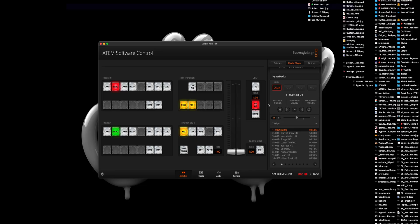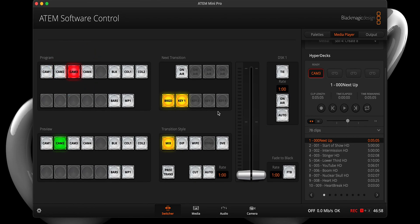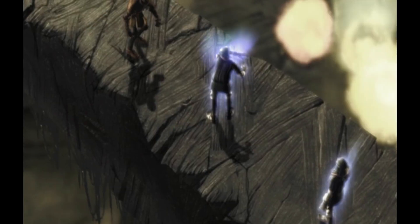For those that want to use the HyperDeck to simply play video files, it's really simple. All you need to do is select HDMI 3 from the program section, head back to the Media Player tab, scroll down to HyperDeck, select your video file, and hit play. Boom — you are officially up and running with the HyperDeck.